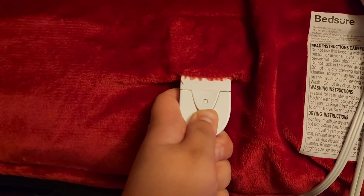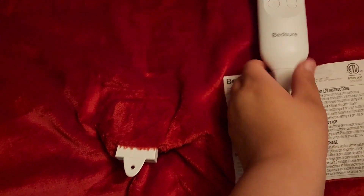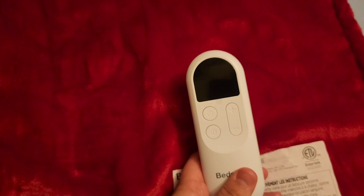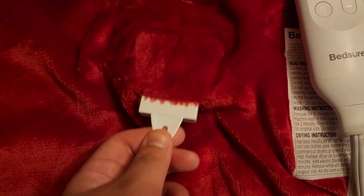I make sure to turn it off as soon as I'm done. To store it, unclip the remote and make sure you unplug it. If this light is flashing, that's an error code — it means something is wrong with a wire or it's not connected completely.